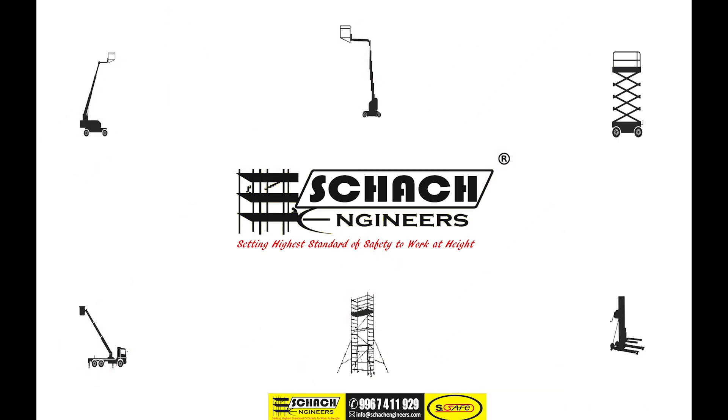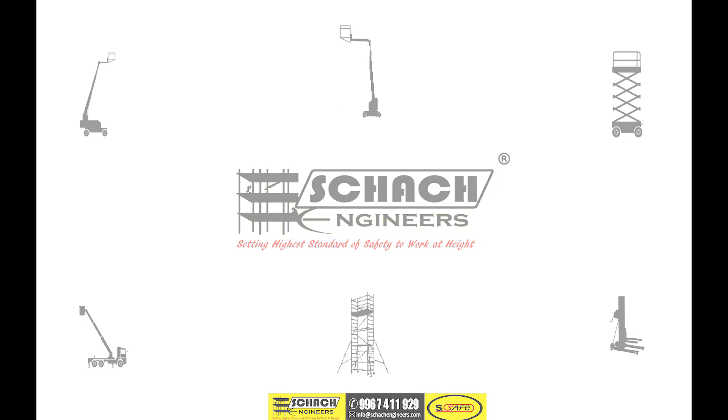For further assistance, feel free to contact us at the given details. Thank you.